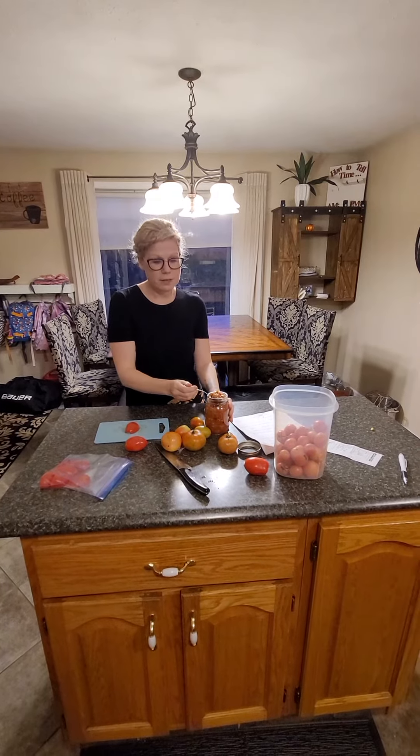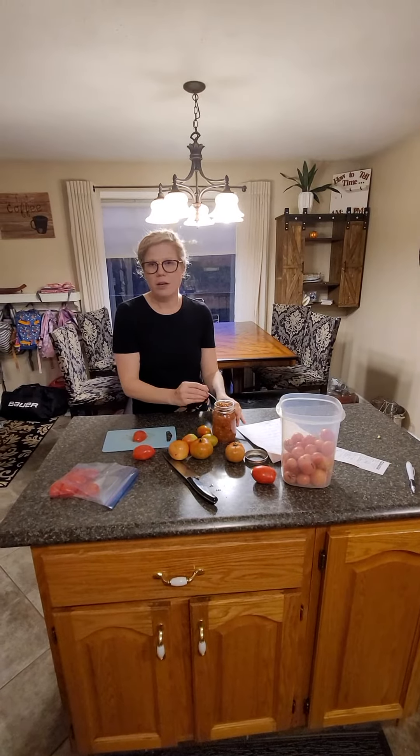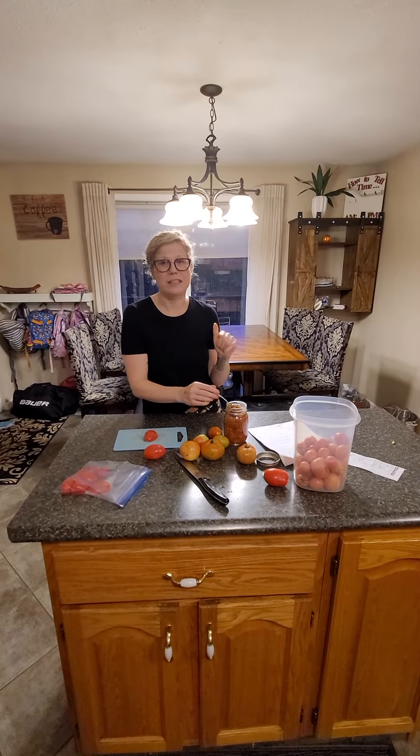I'll make some more salsa — this is from last year — with zucchini, corn, black beans, and garlic. It's great, the kids like it, and it gets extra vegetables in there, so it's an awesome one.